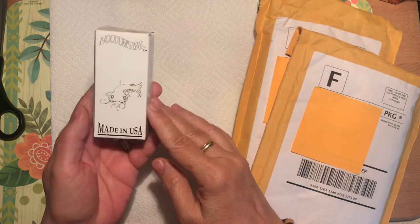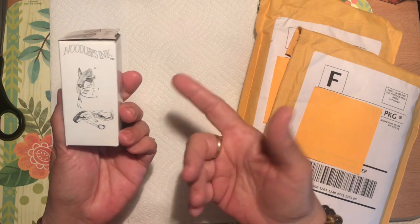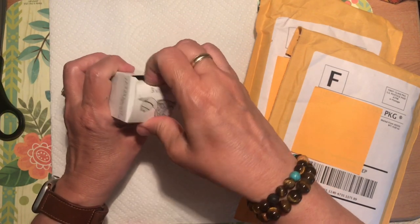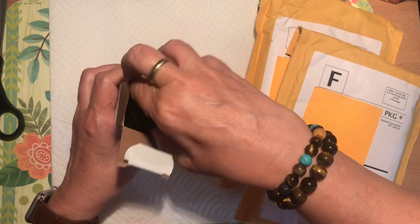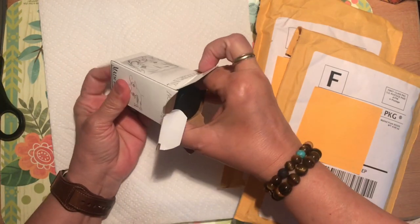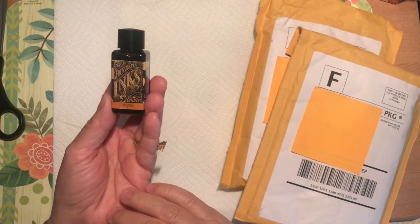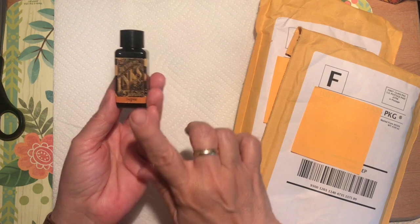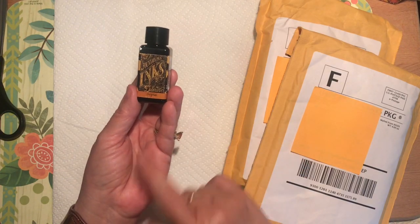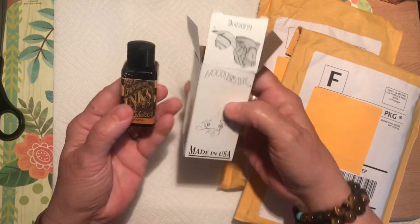I want to show you the inks I got. This is Noodler's ink, made in the US, which is one reason I wanted to try it — I wanted to support a company and the country I live in. They say everything from the bottle to the cap to the ink is produced in the United States. The other ink I got was this Diamine fountain ink — excuse the dirty fingernails, I was doing some stamping yesterday and it didn't wash out very well.